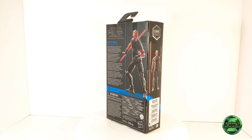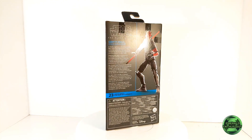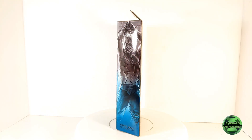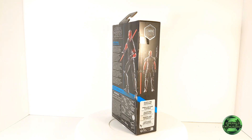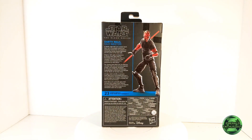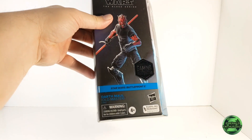What's up Star Wars fans, it's the Emerald Enthusiast back with another action figure review. This time I'll be looking at the Hasbro Star Wars Black Series Battlefront 2 figure of Darth Maul. Let's have a look at the packaging.